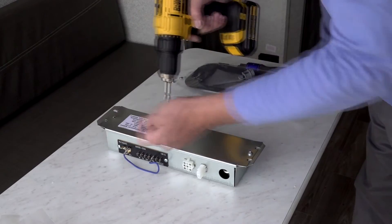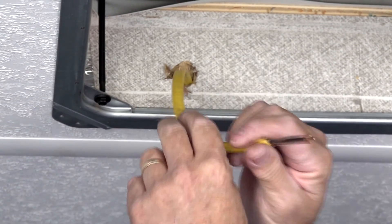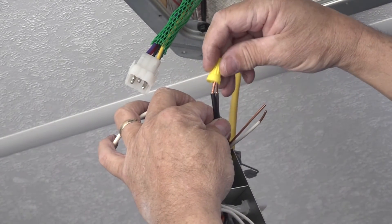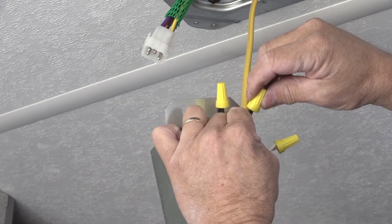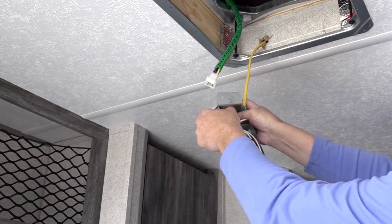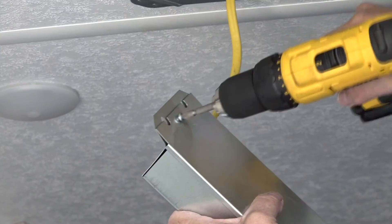Remove the control box assembly cover held by two sheet metal screws and retain the screws. Feed the field lead wires with ground wire through the cable clamp provided, then feed the field wires through the control box. Connect the supply conductor wires to the pigtail leads with the provided wire nuts: black to black, white to white, ground to green. Ensure that no bare wires can contact live electrical parts and that no wires can be pinched between the control box sides and the lid. Insert the cable clamp into the control box entry hole to secure the field wiring, then reinstall the control box lid with the two sheet metal screws.